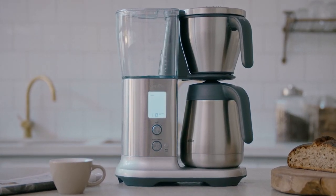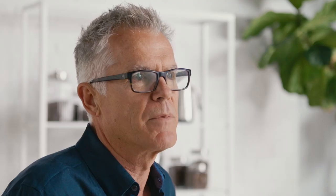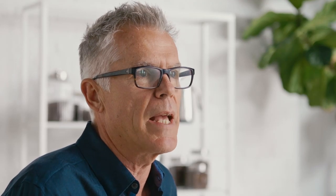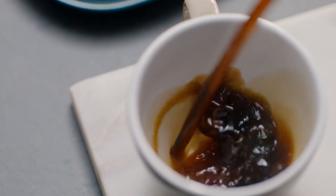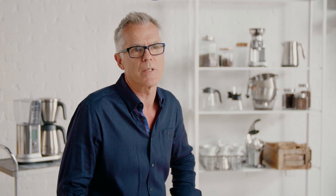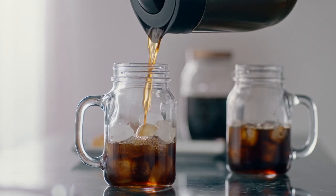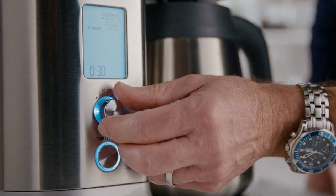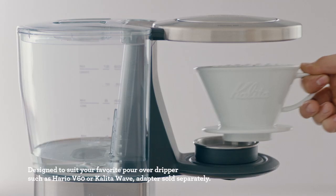The Precision Brewer is probably one of the most flexible coffee brewers on the market with six unique modes. For the first time, you're able to get 12 cups or 60 ounces of drip coffee in under seven minutes. We have a Strong mode for a bolder cup, a Gold mode that automatically sets all parameters to meet the SCA Gold Cup standards, an Over Ice mode that delivers a stronger coffee to prevent dilution from ice, and an automatic Cold Brew mode.